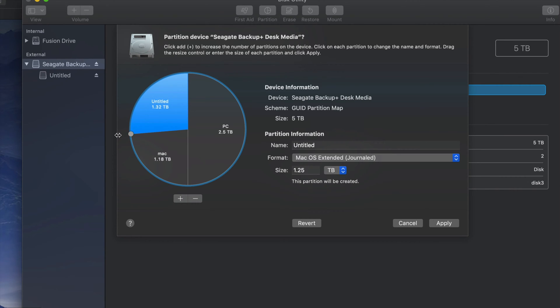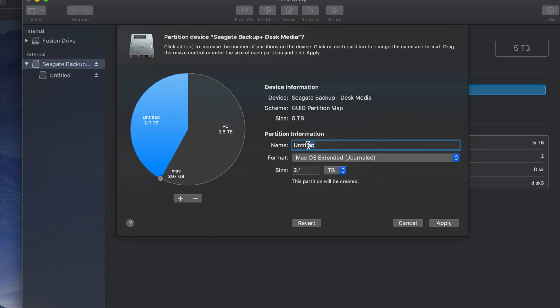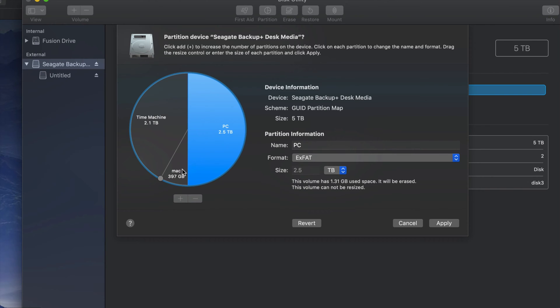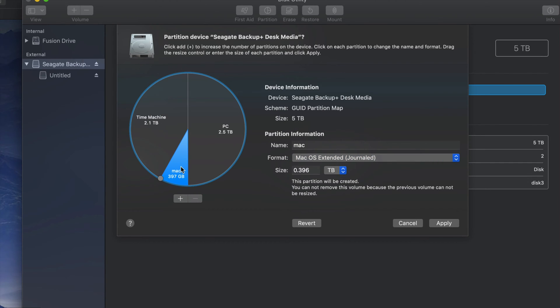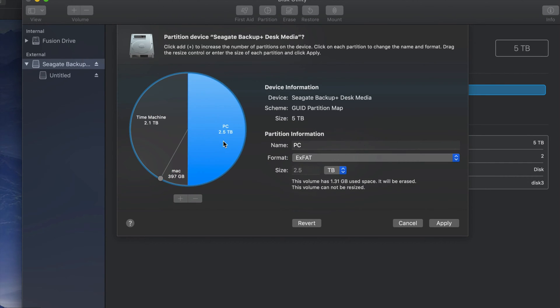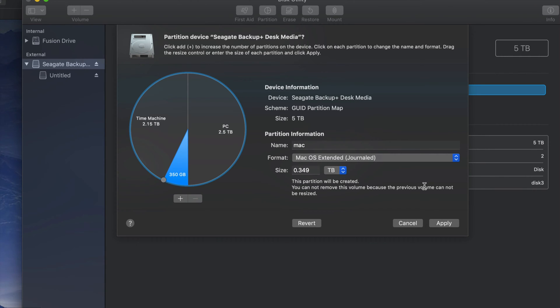I'm going to keep a small part just for Mac to transfer files between Macs and keep it safe from PC viruses. The main partition I'm going to name 'Time Machine' - you can name it whatever you want. If you want to add more partitions, just click the plus sign and move things around to add more storage to one part or the other. Then click Apply to apply those changes.